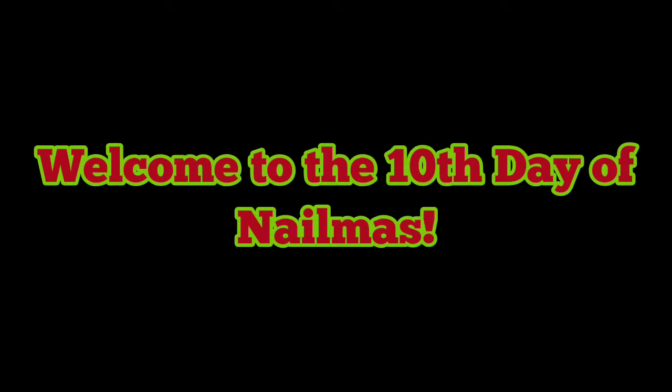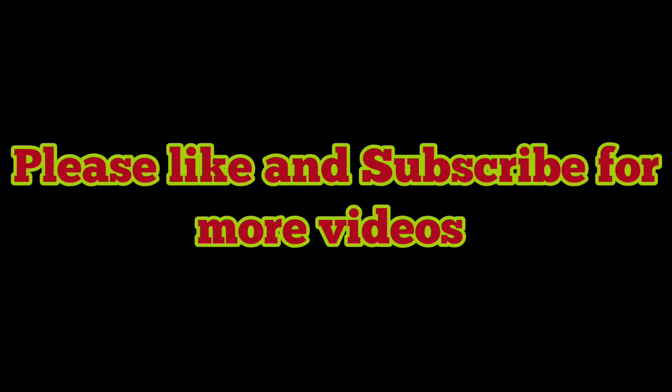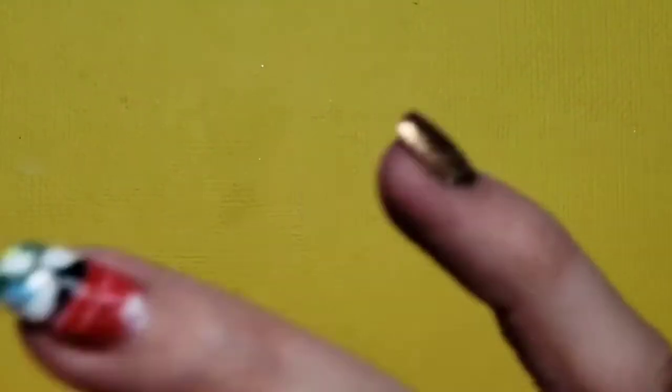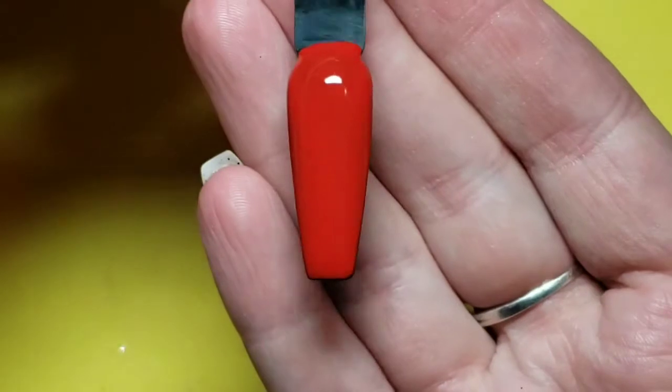Hello everyone and welcome to the 10th day of Nailmas! Don't forget to please like and subscribe for more videos. In today's tutorial is a super duper easy accent nail idea.